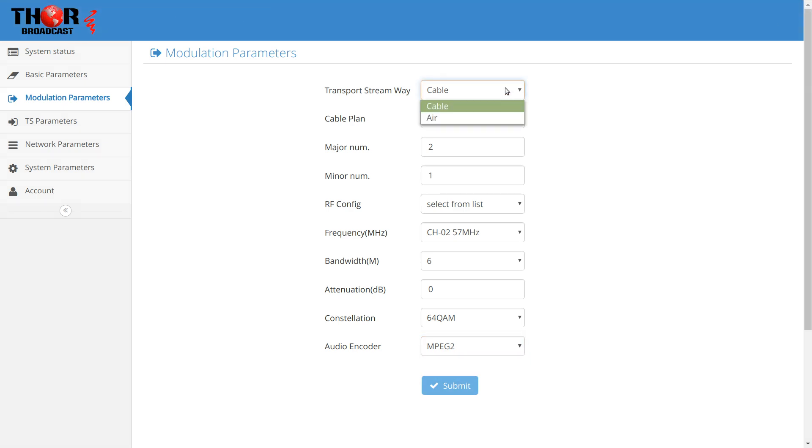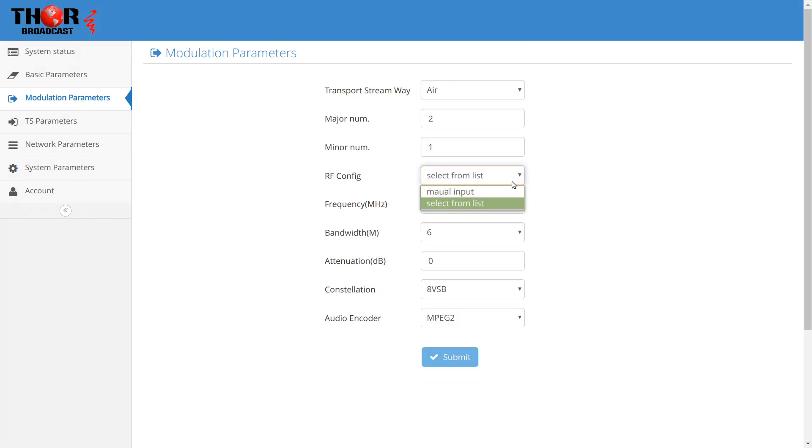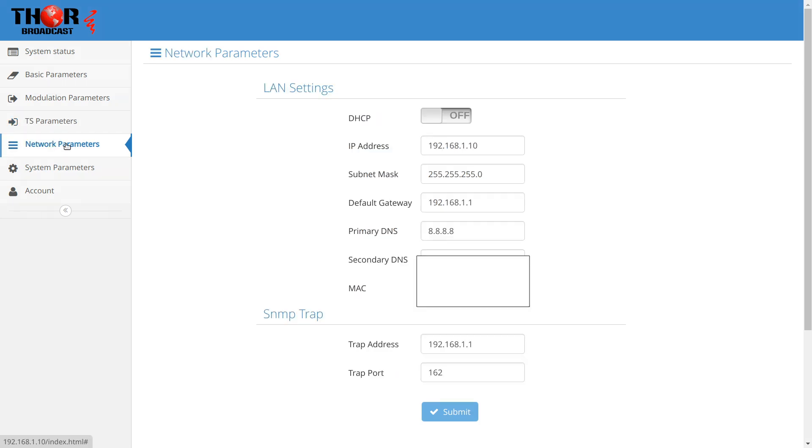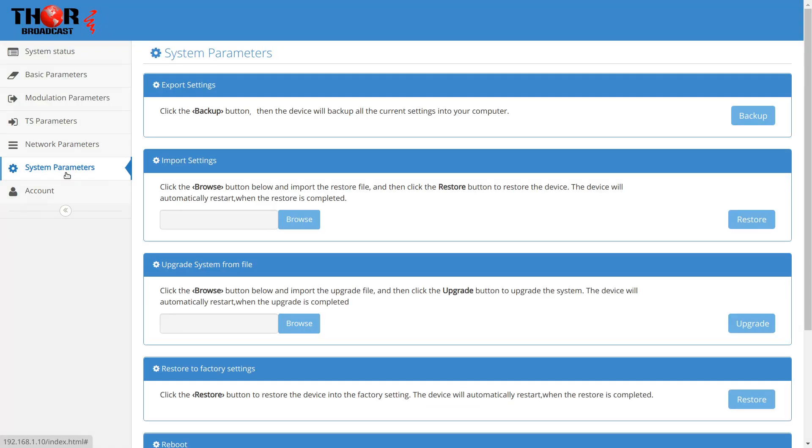For cable you can go SDR or whatever, and for air it gives you different settings for RF configuration where you change your TS parameters. You can change the name of your device when it scans in to whatever you want — it doesn't have to be 'Thor.' Here's all the network information. It's on DHCP so it'll always be at address 192.168.1.10. You can also do a backup click to download a backup file and do upgrades.